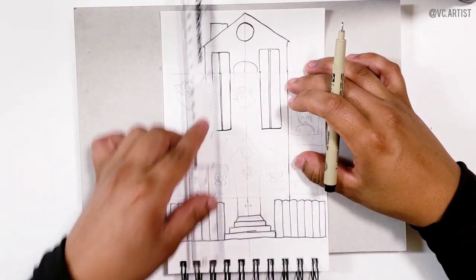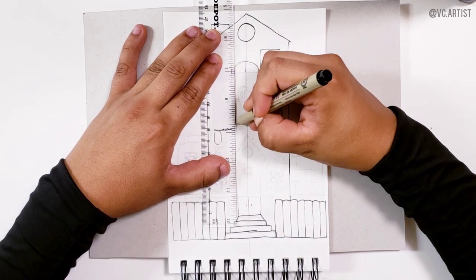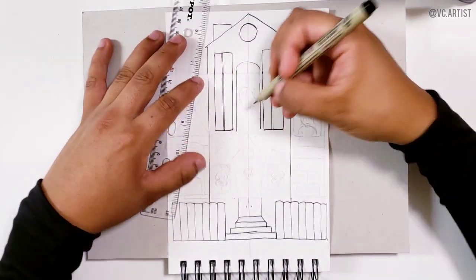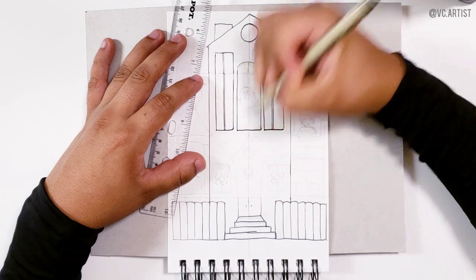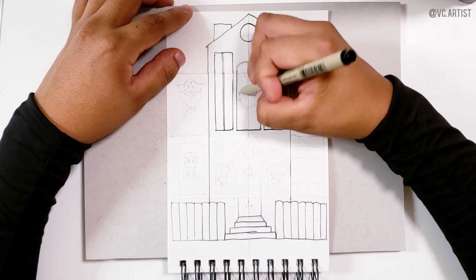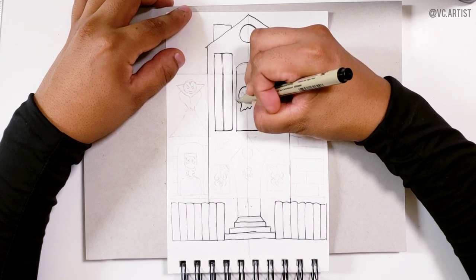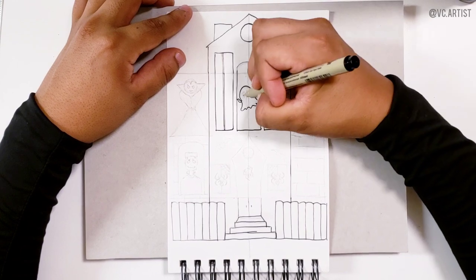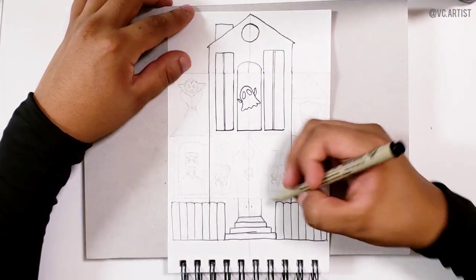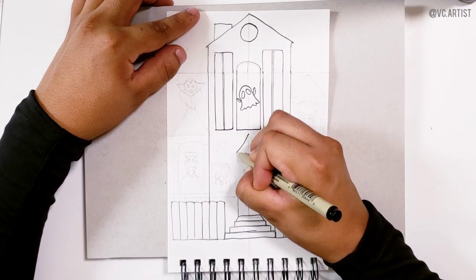Then we are going to do the same but this time in the center. What used to be part of the door is going to be a window covered by wood — you've probably seen in movies those antique houses that have wood planks covering the window that you can open. Right here what I am drawing is going to be a ghost, so it's just pretty simple — a basic ghost, nothing complicated.